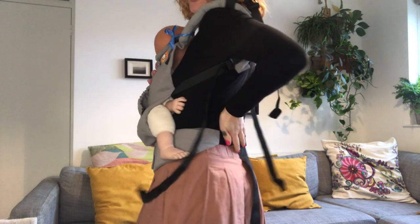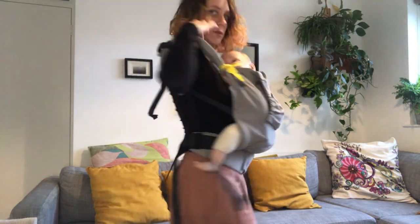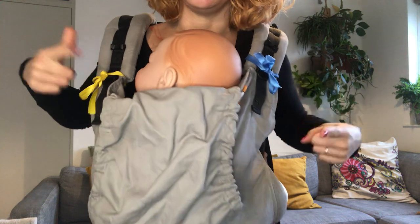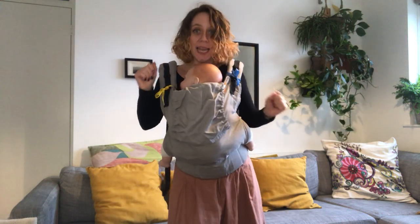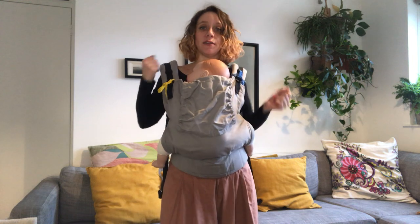So what I'm gonna do first — I'm gonna loosen my waist belt a little bit. I've unclicked my chest strap so my straps are free. You may have noticed I've put different colored ribbons on the straps so you can see what I'm doing. It might be helpful for you to grab some ribbons and see how you're doing things and which side ends up where.